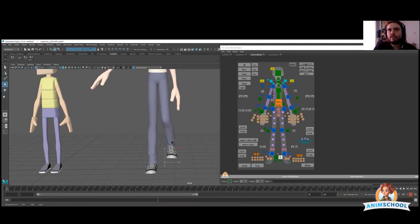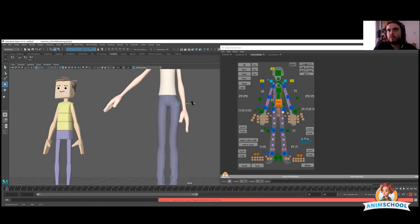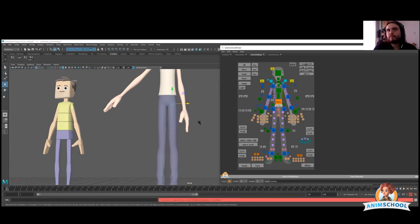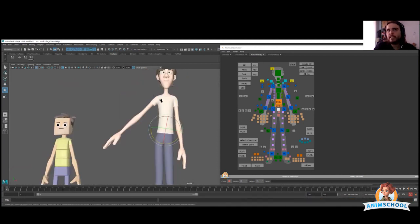Just play with your character, see how it deforms, and see which controllers are going to be useful and which are not. You don't want to use all of these — maybe in polishing you'll use some of them, but right now you don't. So leave them aside. You'll have a little bit of fun selecting these and seeing, for example, that this one only controls the hips — that's the kind of stuff you want to keep in mind.